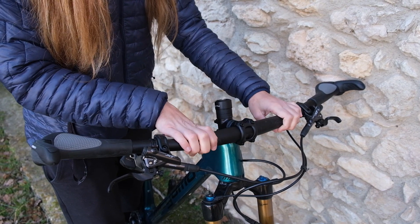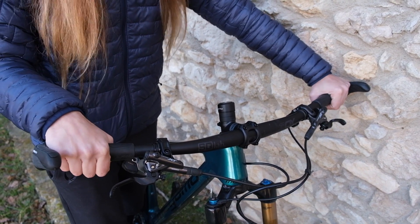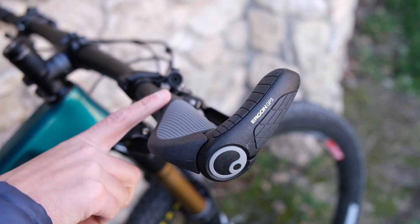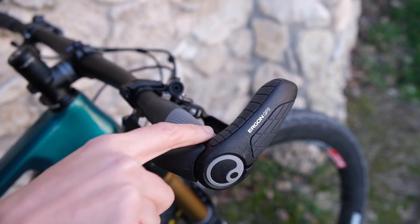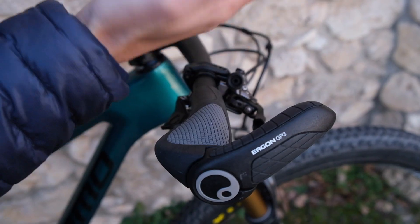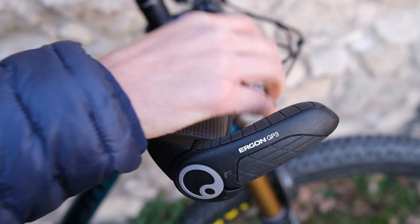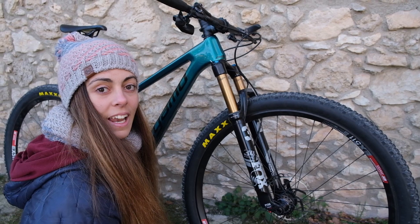El manillar es un S-culap con un back sweep de 12 grados, pensado para poder pedalear con una posición un poco más relajada. Los puños son los Ergon GP3, que tienen una superficie de apoyo un poco más ancha para distribuir mejor el peso en las manos y aliviar la presión en el nervio. Además, el cuerno proporciona una segunda posición de agarre y pedaleo para poder variar en largas rutas.